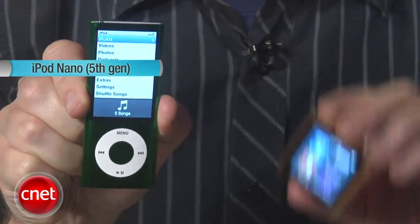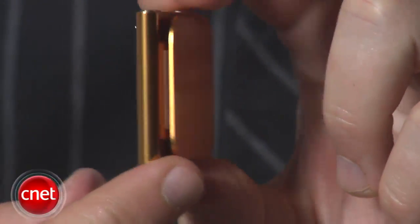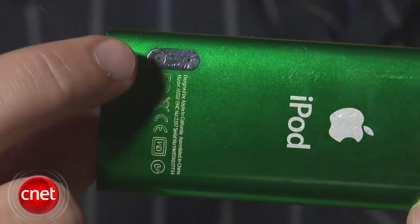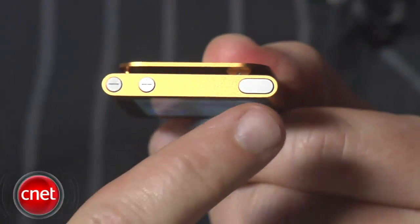Compared to the previous model, they've chopped off the click wheel, shrunk the screen, and oddly they've ditched the video camera that they made such a big deal about last year. They've also put a clip on the back, similar to the iPod Shuffle, and on the top you have buttons for volume and a screen lock.